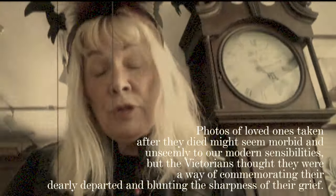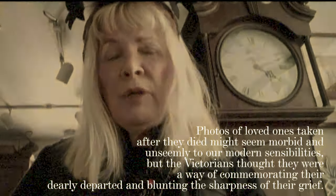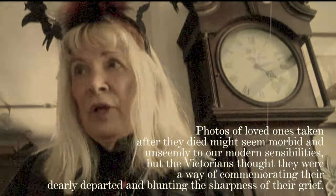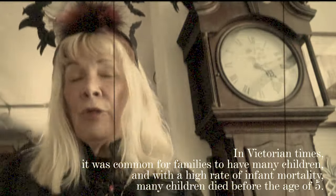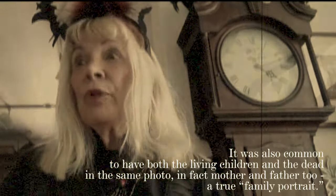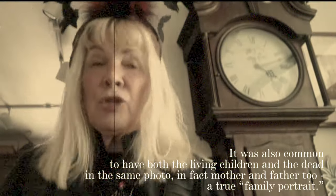Now this is just wrong. Features of loved ones taken after they died might seem morbid and unseemly to our modern sensibilities, but the Victorians thought they were a way of commemorating their dearly departed and blunting the sharpness of their grief. In Victorian times, it was common for families to have many children, and with the high rate of infant mortality, many children died before the age of five. It was also common to have both the living children and the dead in the same photo — mother and father too. A true family portrait.